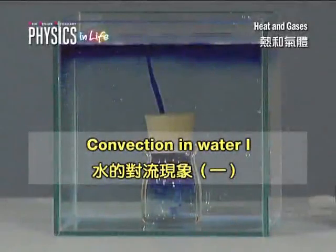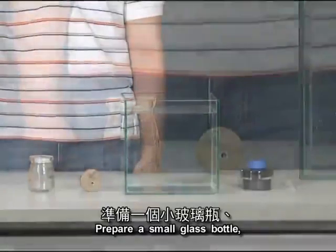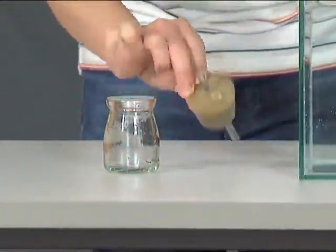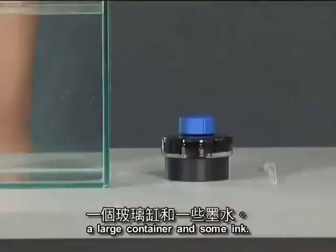Convection in Water. Prepare a small glass bottle, a stopper with two plastic tubings, a large container, and some ink.